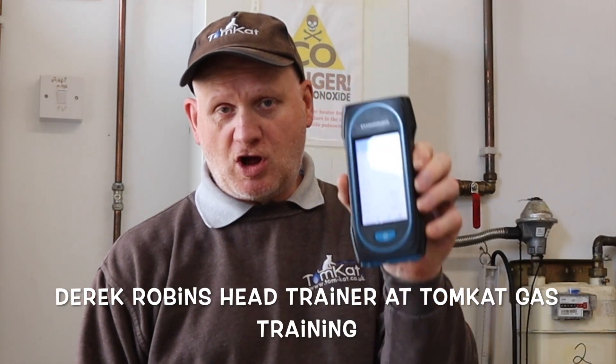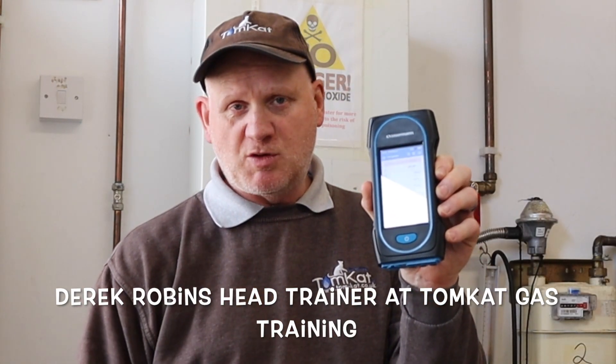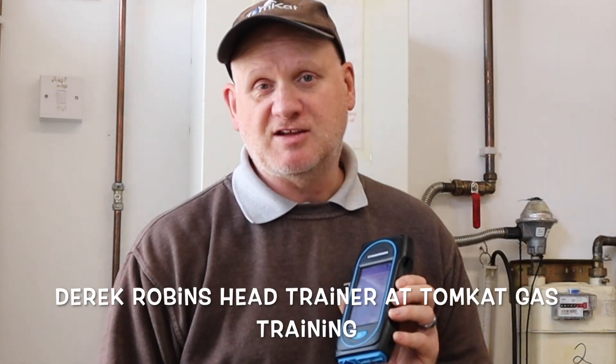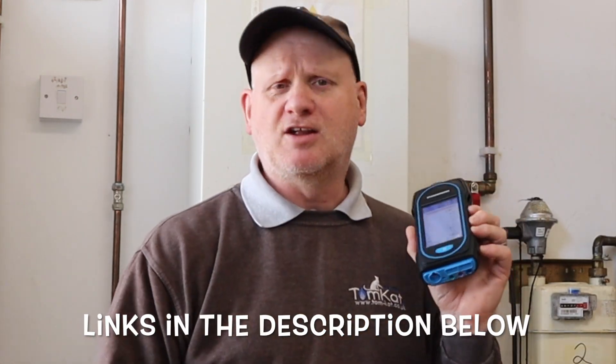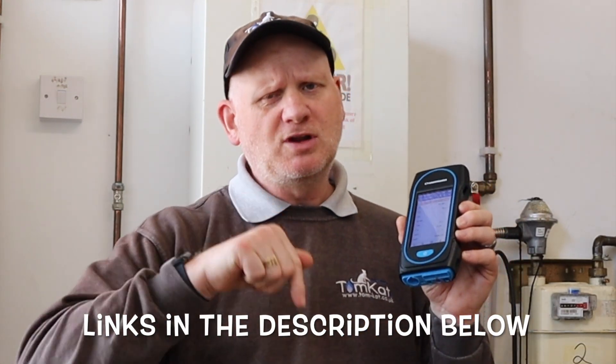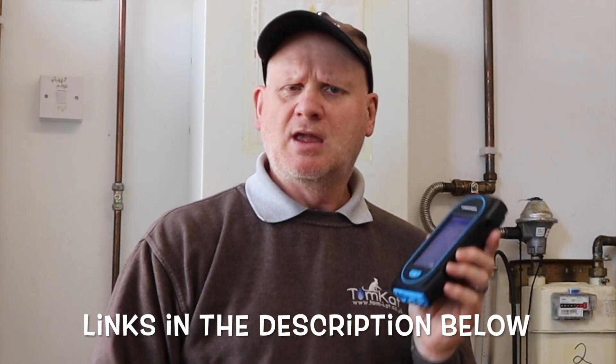Welcome to part four on the Sourman Saika 130 flue gas analyzer. If you haven't seen the other three videos on using and unboxing it, I'll leave a link in the description below. Today's video is about carrying out a tightness test using this analyzer, so let's get on with it and find out how we're going to do that using this Sourman Saika 130.